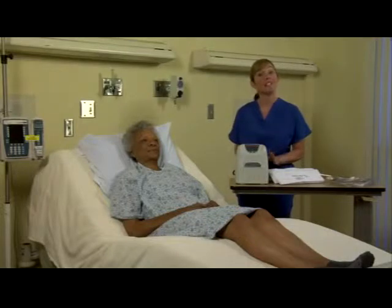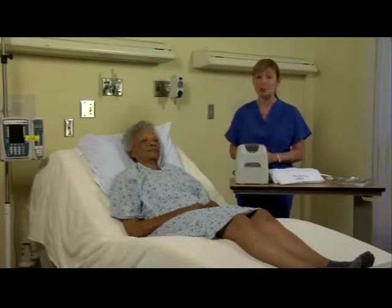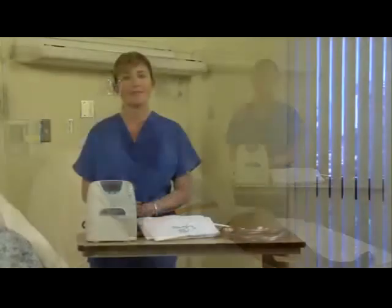Venaflow Elite is the only DVT compression device that mimics ambulation, and consequently, it's proven to reduce DVT rates by 50% versus other devices. Today, I'm going to demonstrate how to use the Venaflow Elite device, as well as how to troubleshoot any issues that may arise.